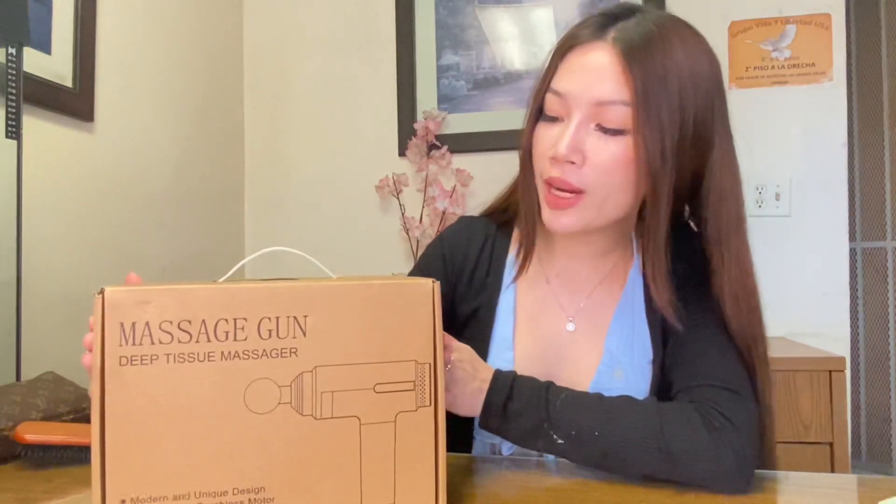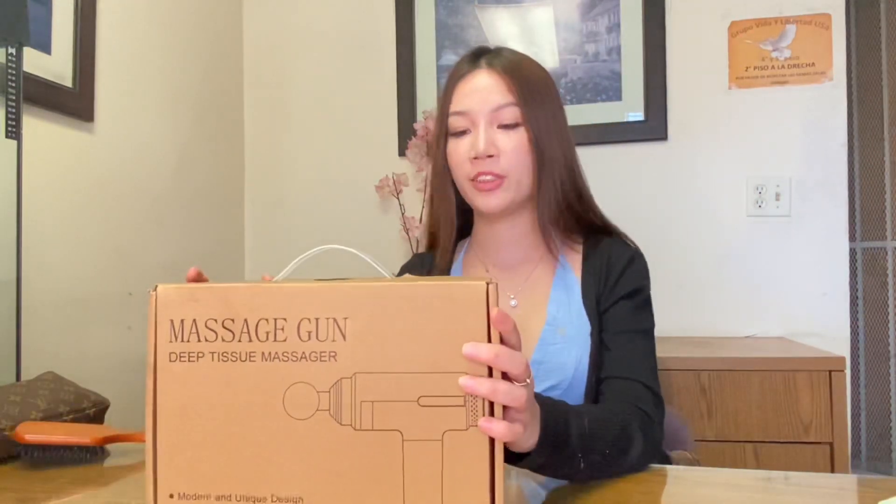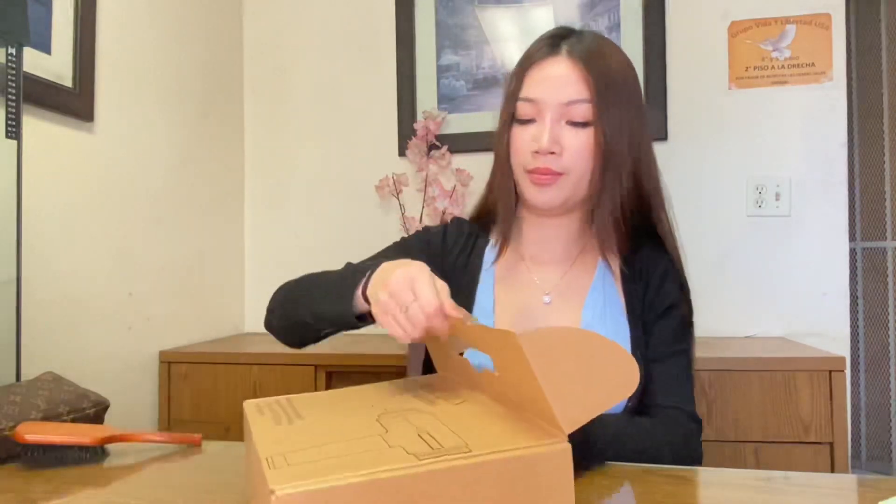This whole box is what it looks like when it comes to you. They have right here some specifications. Now I'm gonna unbox it to show you guys what's inside. So we have the manual. We're gonna go through that a little bit — it shows you how it works.